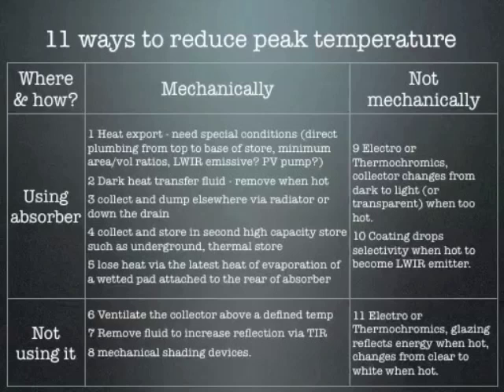Here they are. One: you can export heat — collect it in the middle of the day when the sun is very bright and dump it in the evening. That's what Solar Twin does. Two: use a dark heat transfer fluid and a transparent collector, which has been experimented with in Portugal. Three: the conventional approach — collect the heat but dump it via a radiator or down the drain; not very elegant but can be done. Four is a refinement: dump it underground and maybe use it again in the winter. Five is evaporative cooling — imagine if you lick the back of your hand and blow on it, it's cool. You can do the same thing with a solar collector by having a wetted pad on the back. I've talked to academics who have proven this system but haven't seen it on the market yet.